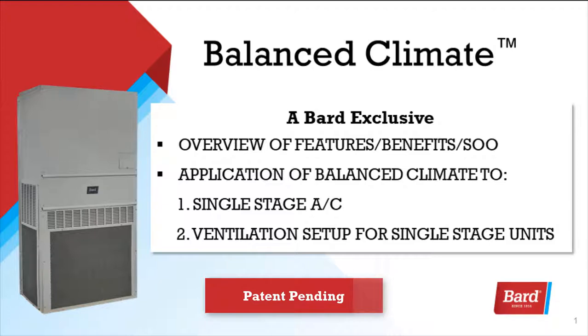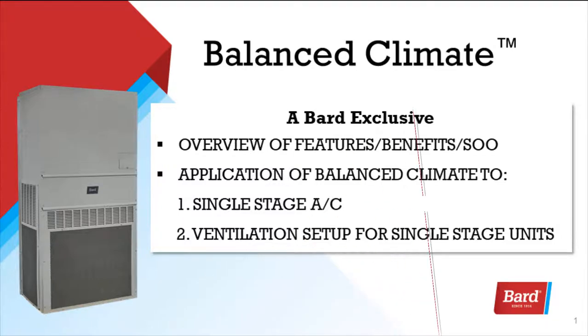We'll take a look at an overview of the features, benefits, and sequence of operation, application of Balanced Climate to single-stage air conditioning, and ventilation setup for single-stage units.